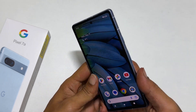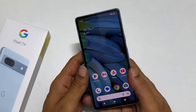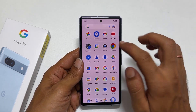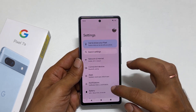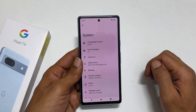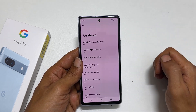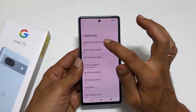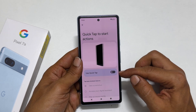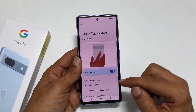The second method is by tapping the back of the phone twice. To use this method, you need to enable Quick Tap. Head over to Settings, scroll down, tap on System and then Gestures. On this page, tap on Quick Tap to start actions. Toggle on Use Quick Tap and select Take Screenshot.